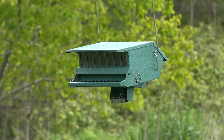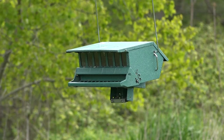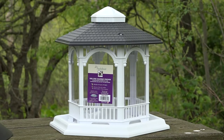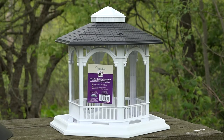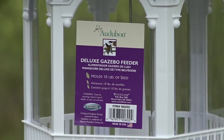Today we're going to talk about feeding your birds and a bird feeder I found recently that I think is interesting. This is an Audubon squirrel proof feeder, but this is another Audubon feeder that holds 10 pounds of bird seed. It's all plastic, called the Gazebo Feeder. It's being sold by Audubon but actually made by a company called Woodlink.